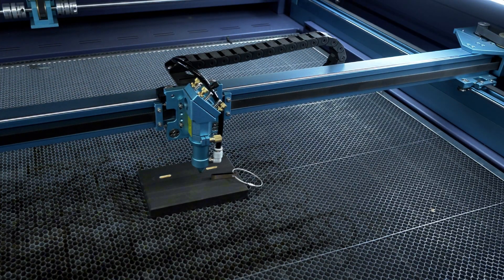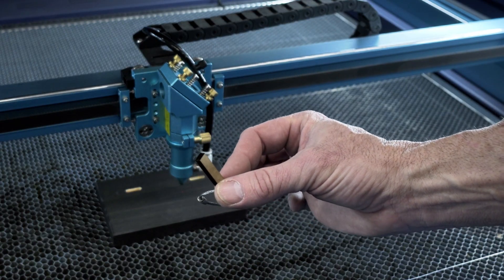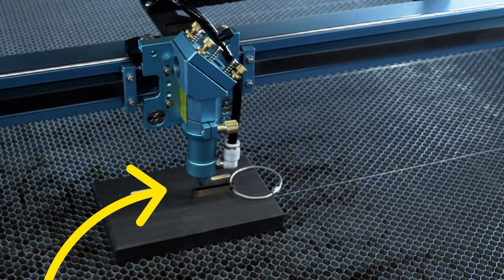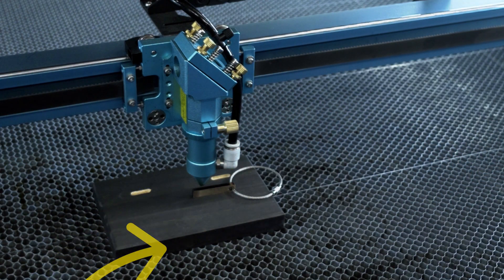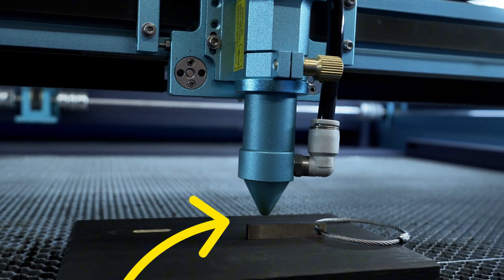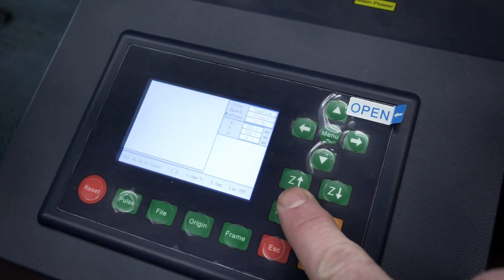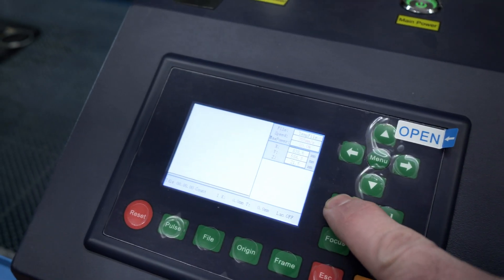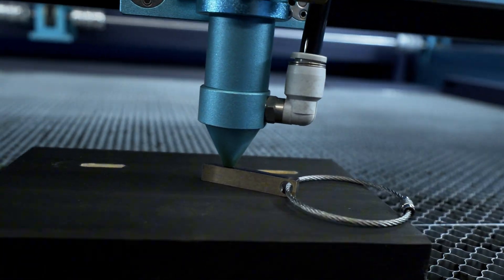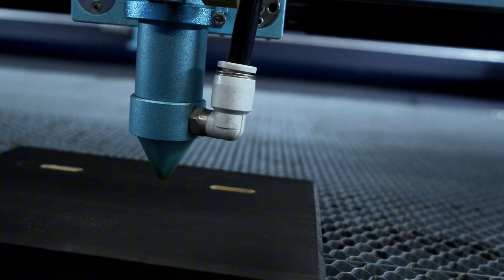Go ahead and jog the laser head over your work material. Omtek will supply you with a little piece of acrylic — this is the focal height set at the factory. You're going to slide this between the work material and the cone of the laser nozzle. As you can see, we need to raise the material up a little bit closer to the nose cone. On the Omtek Pronto, find the Z up key and press it once or twice. You're looking for that spacer to just barely make contact with the nose cone, then remove it. That is how you manually set your focus.